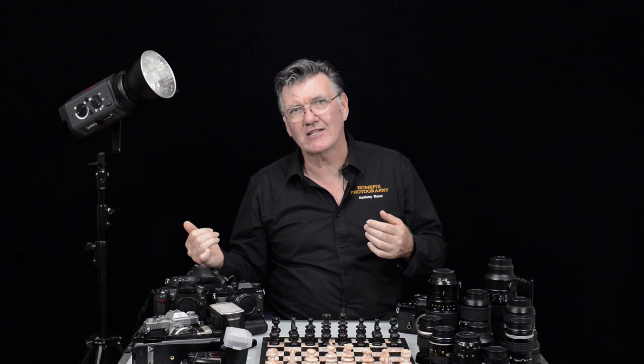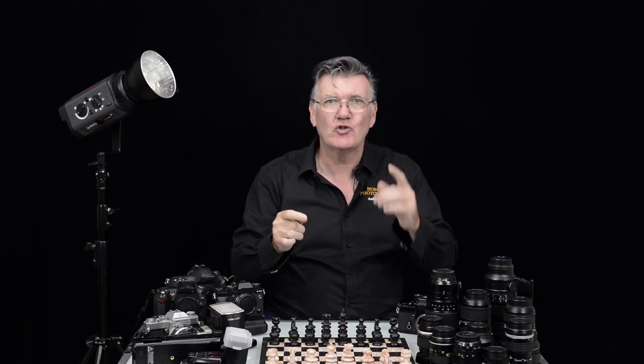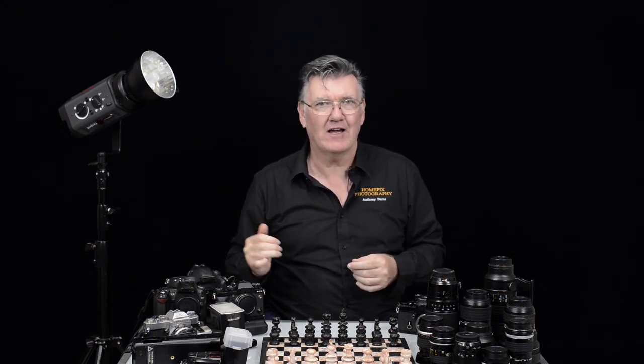But invariably, over years of experience, it just makes sense to use the ISO as your balancing point. So choose your aperture, choose your shutter speed, and then balance your meter with your ISO.